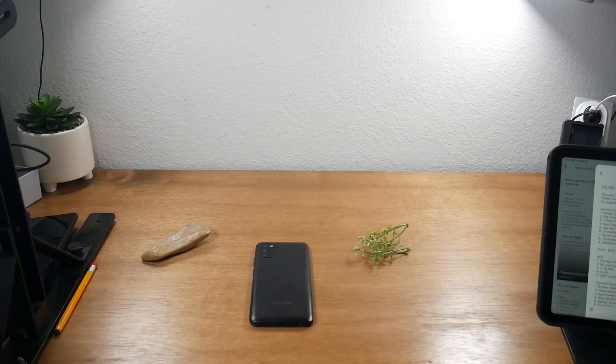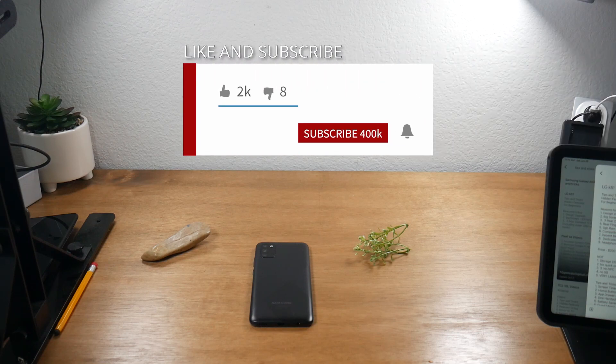Hey guys, Wayne here from H2 Tech Videos. Today I'm doing a review on the MOF floating iPad stand and case.